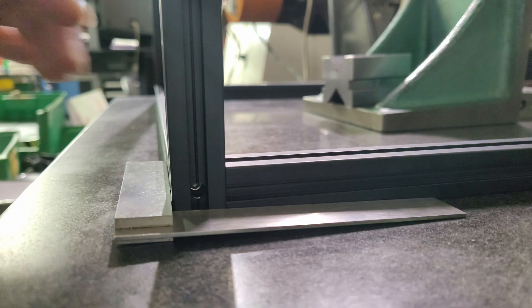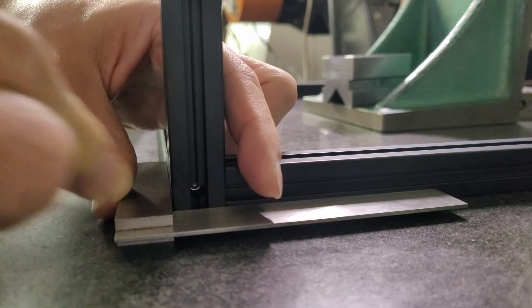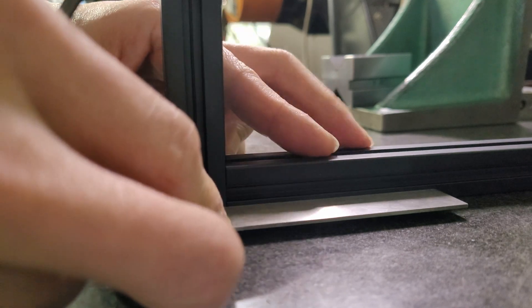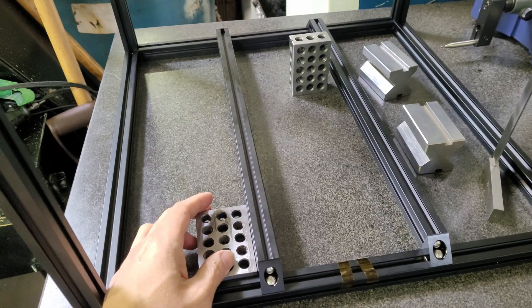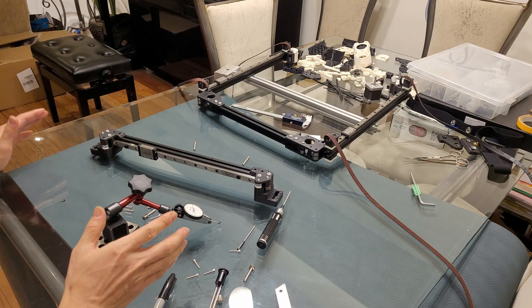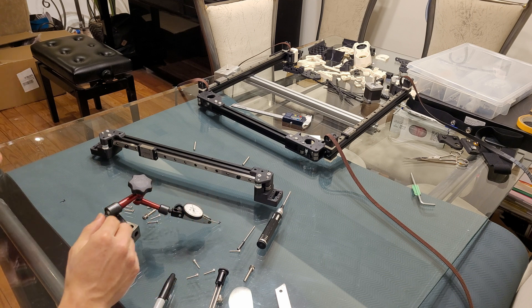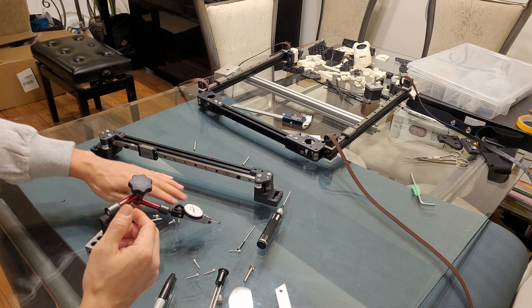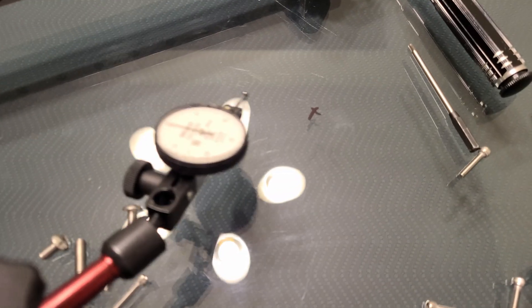First thing I did was calibrate my frame on a surface plate — I'm pretty sure they are square and straight. You can see in this video I built it at my workplace, but at home I don't have access to a surface plate, so I built it on my glass table in my living room. But don't assume that any glass table is flat.